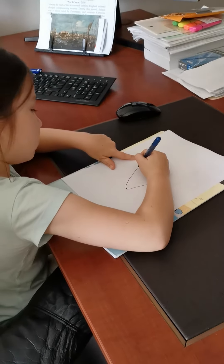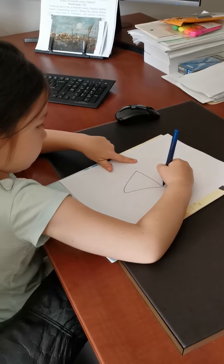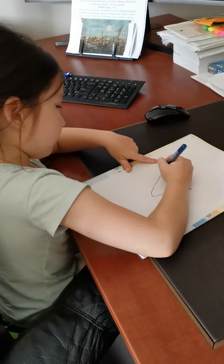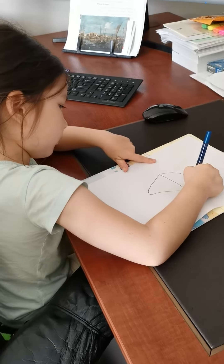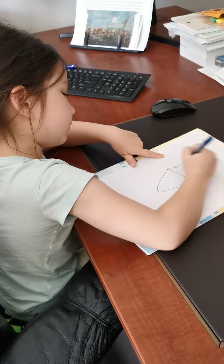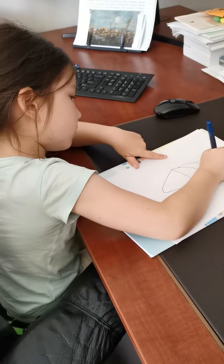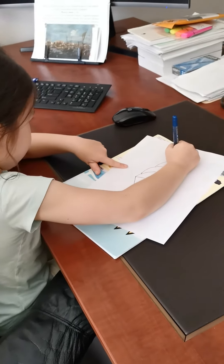Then at the top, you straighten it. Then we draw a big, big oval. And then we draw another oval. And then we draw another oval. And at the very top, we draw a cherry.